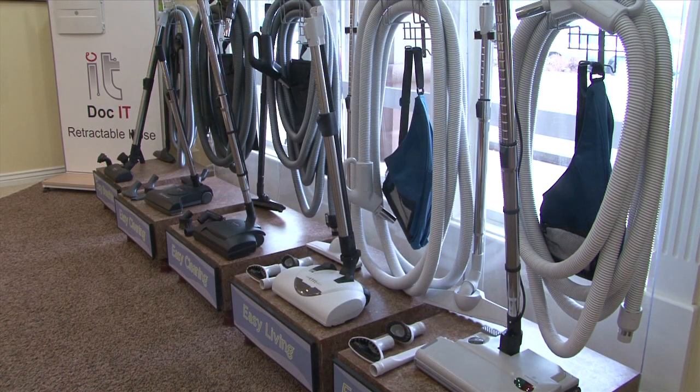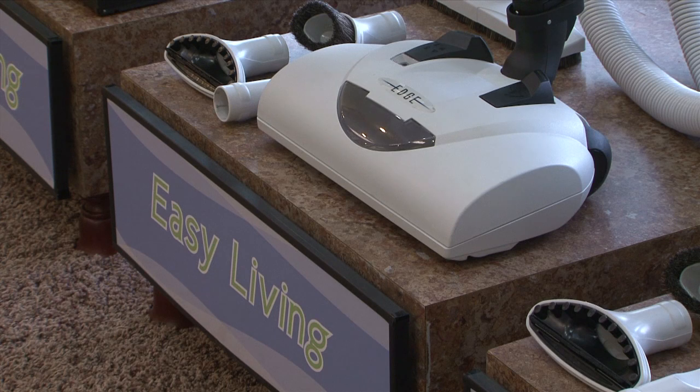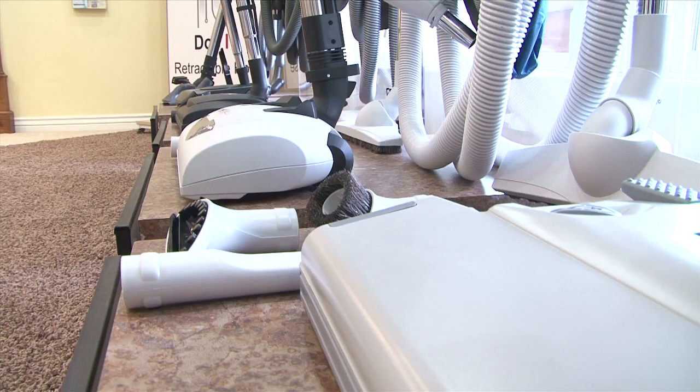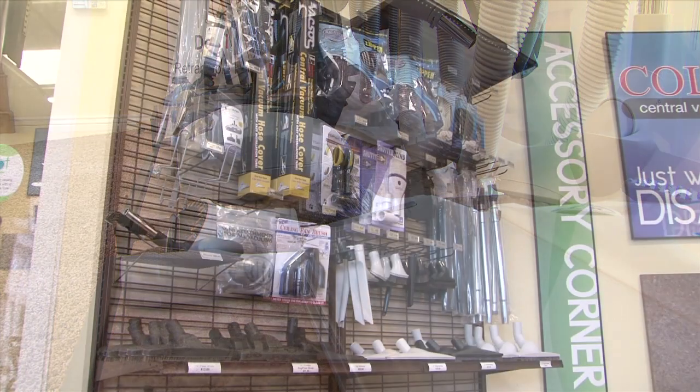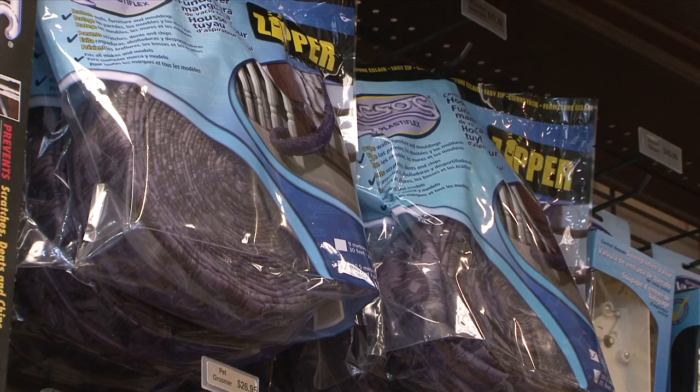The third component of the central vacuum system is the attachment set. We have various hoses and powerheads for carpet, attachments for hard surfaces, dusting brushes, crevice tools, and all sorts of accessories that you can continue to use with your central vacuum system.